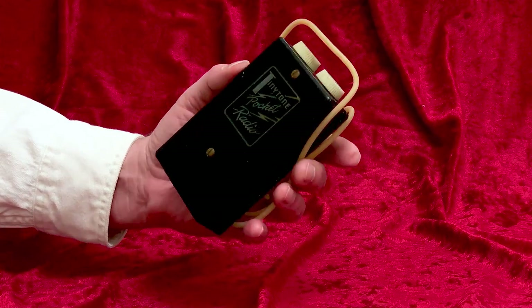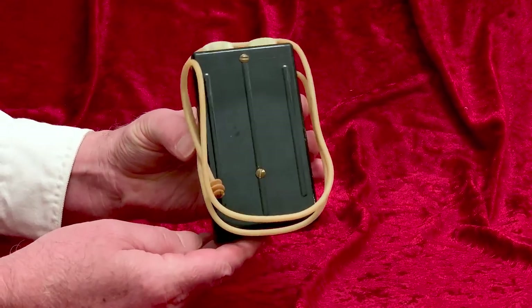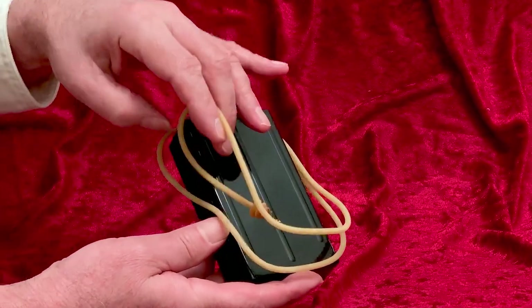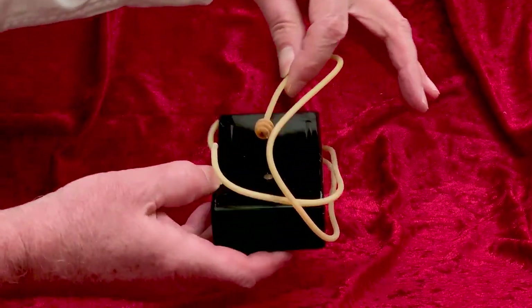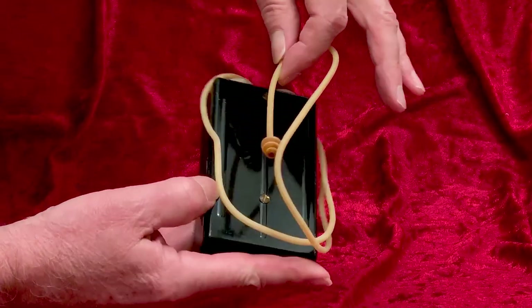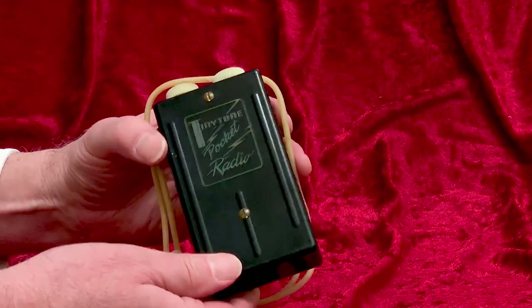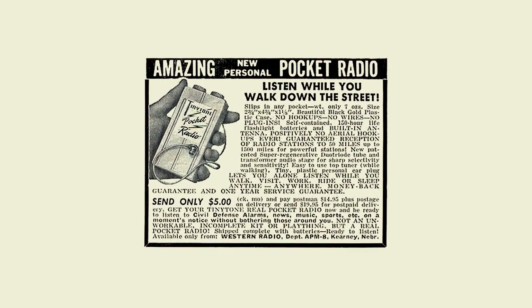It is a pre-transistor model from the early 50s. Like those other radios, there's no speaker inside of it. But unlike those radios, you listen to this one through a rubber-like tube — so you're actually listening through a kind of stethoscope. The listening tube here is rather stiff from age, as might be expected of something 70 years old. Listen while you walk down the street.